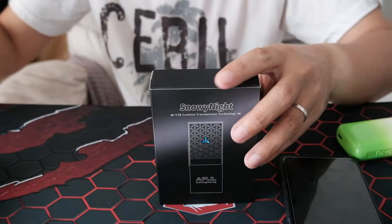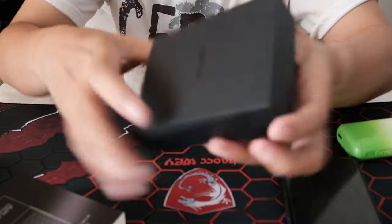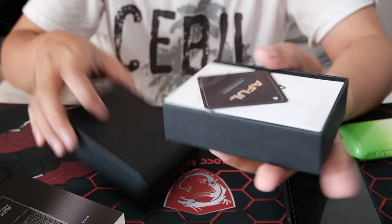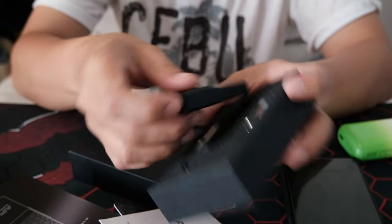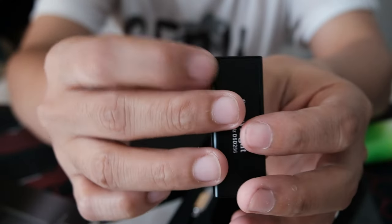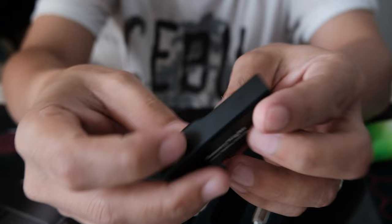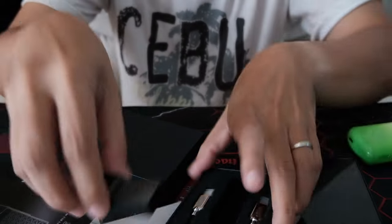I'll reveal that later, but for now this is the box — pretty simple. Small, and you open it like this. You got some papers and the manual. This is what it looks like. You have the 3.5 and the 4.4, the volume rocker, and the USB — shiny USB.